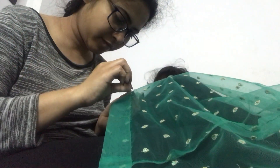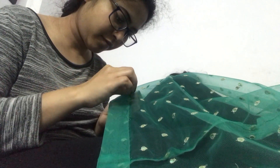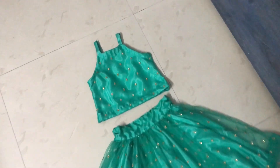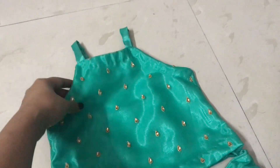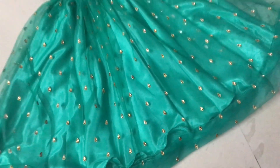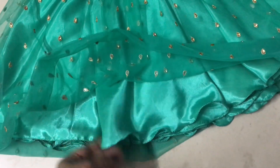I fold it by hand so that if I want I can open it. I will do the hem of the lining because I have a child, so I will need to lengthen it later. If you like this video, please like it and share it with friends. If you have not subscribed, then definitely subscribe.